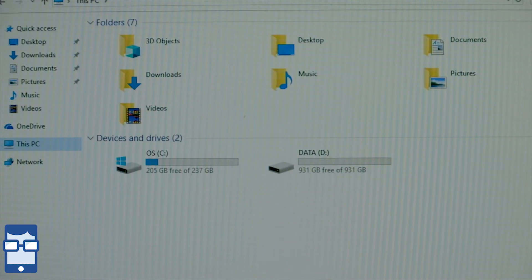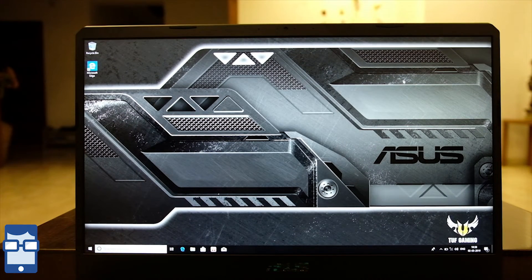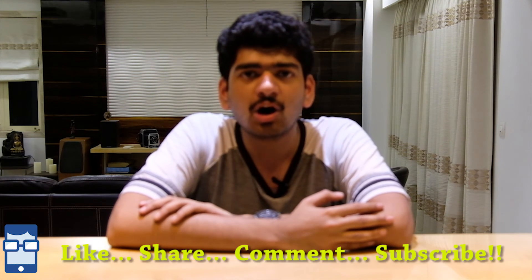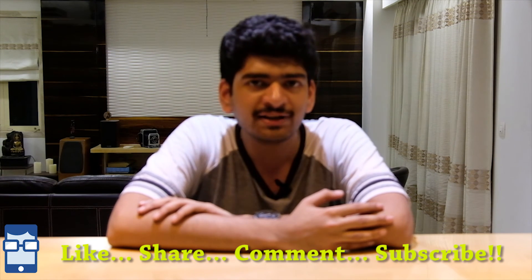That's all you guys need to know right now in this video. So that's all about this quick unboxing and first look of this laptop. I hope you guys enjoyed this video. If you liked it, please hit the like button and subscribe to my channel if it's your first time. My name is Rahul Padgaokar and this is my channel. If you have any comments or feedback, please leave it in the comment section, and please share this video.